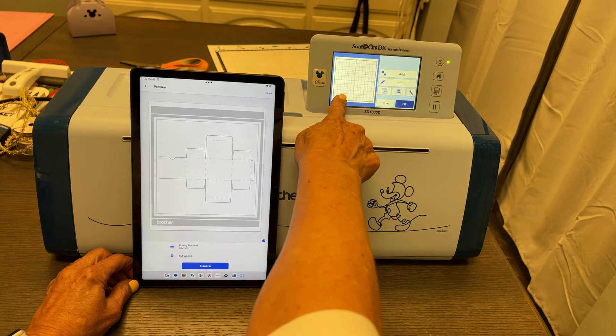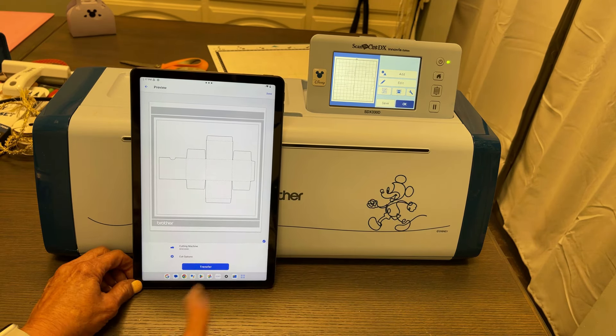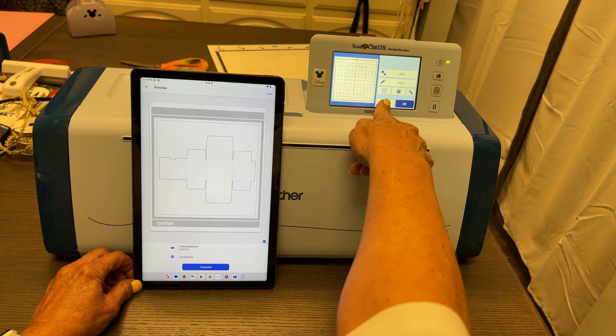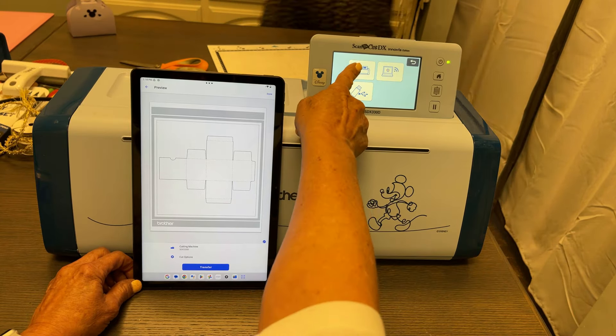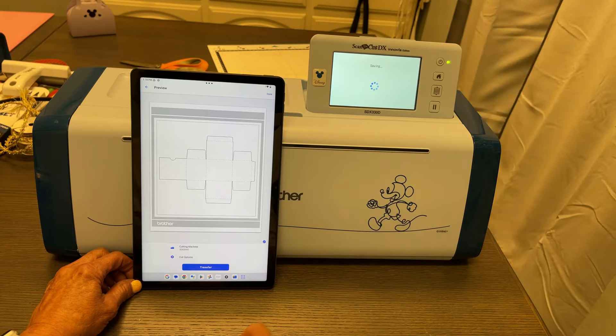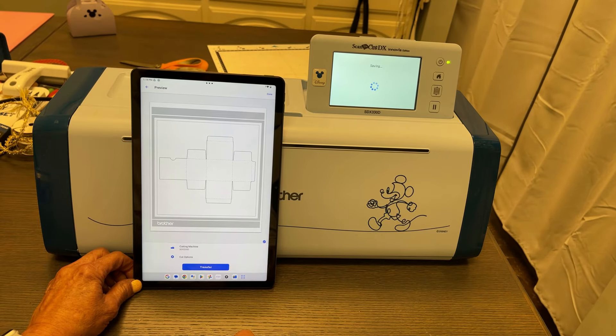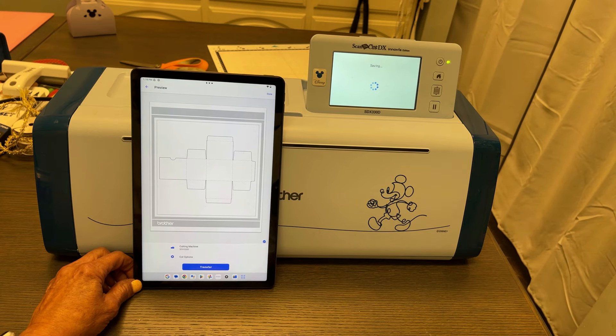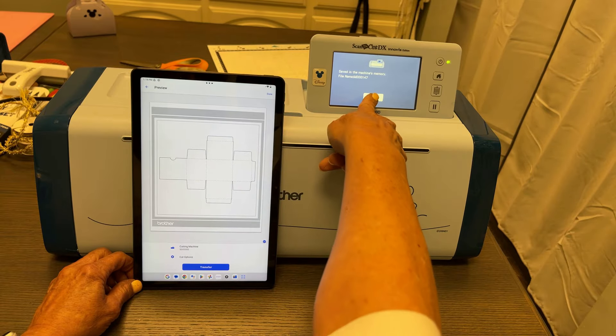Look, there's our file for our box. There's also another cut file, so I'm going to see if I can save this part to the pocket of the machine. I don't think it's going to let me export it, because generally with Art Spira files you don't have the option of exporting to a USB or your computer. I'm just going to save it in the memory for now.